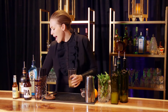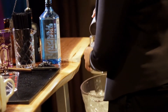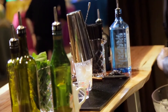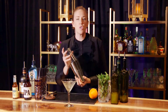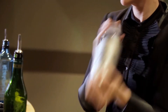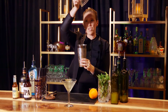All right, so now we're ready to shake. We're gonna do the heartiest shake into our chilled cocktail glass — super hard shake. There should be a little bit of frost on the outside of your shaker tin.